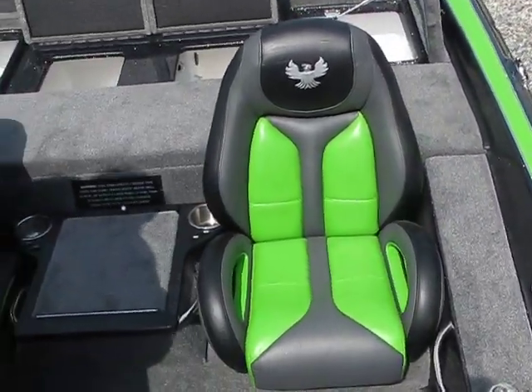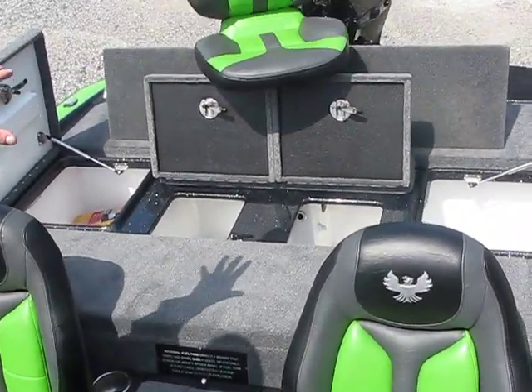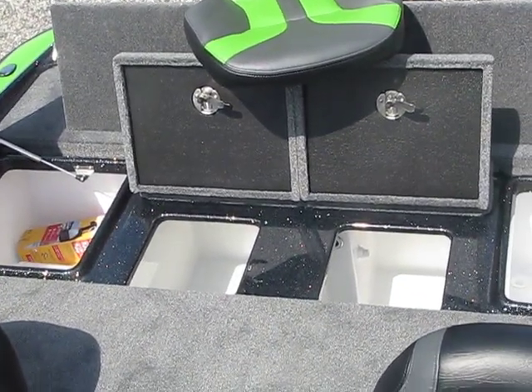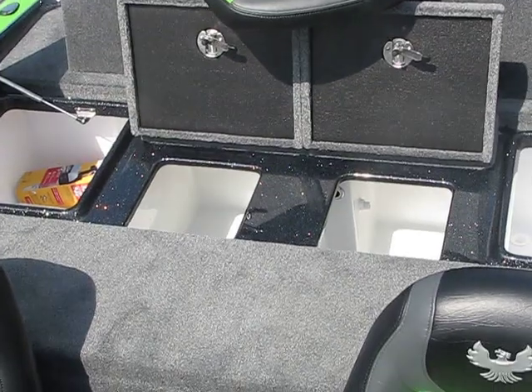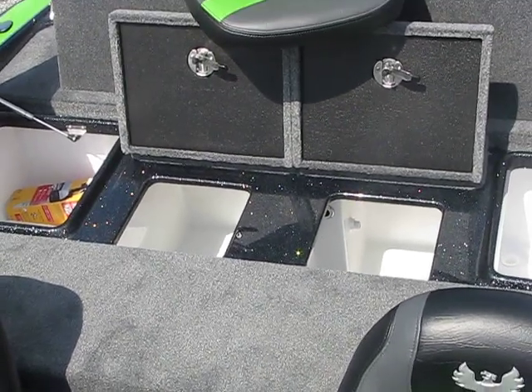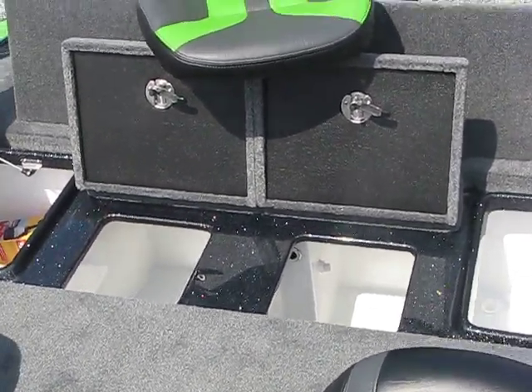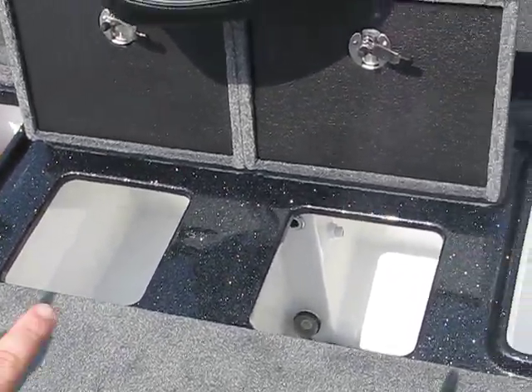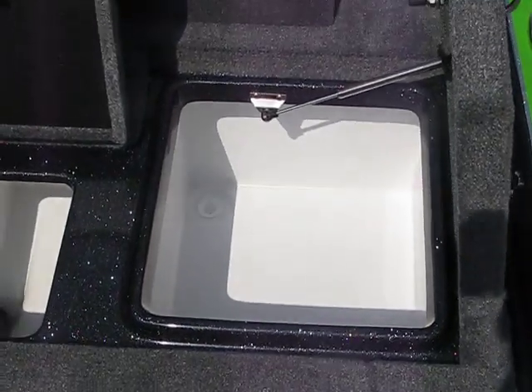Now for the back deck. As you can see you have not one live well but two live wells separated with six live well aeration pumps. There are no valves to get stuck or go out, so you're going to have years of fishing pleasure right here. Plus two large storage bins right here.